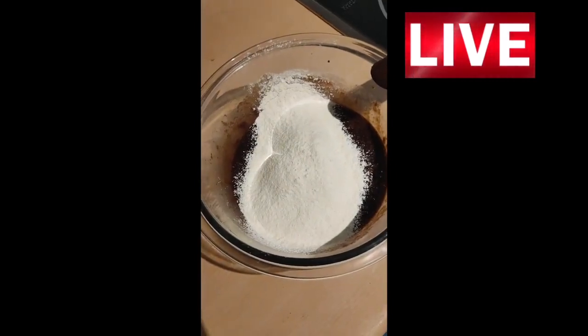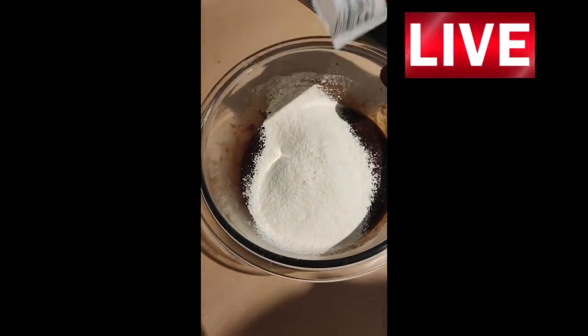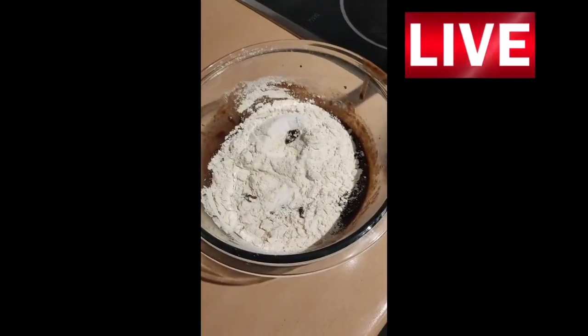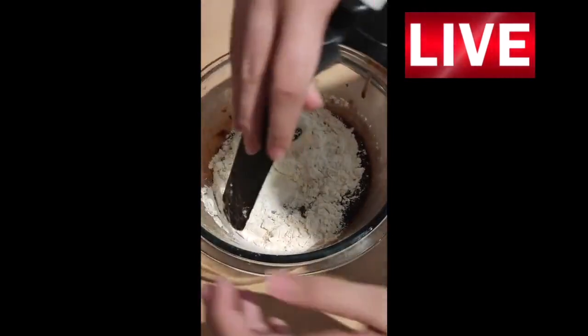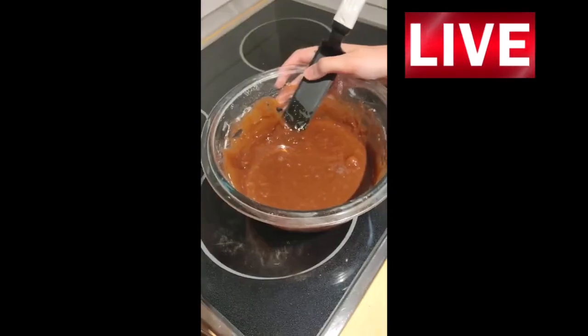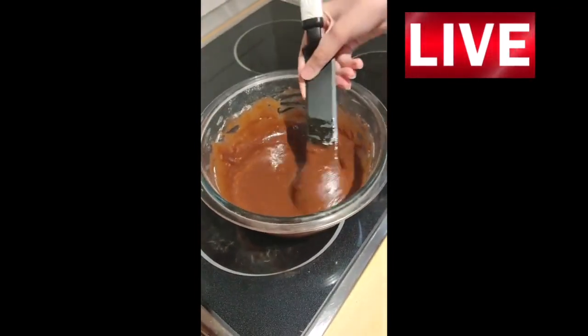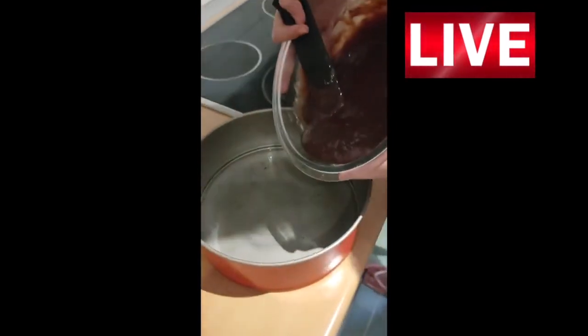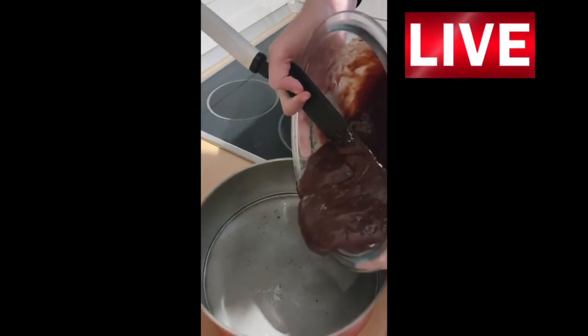This is optional but we can add a little bit of vanilla. Now we are going to mix it all together. When the mix is already done we are going to pour it in the mold. Remember the mold has to be oiled first.